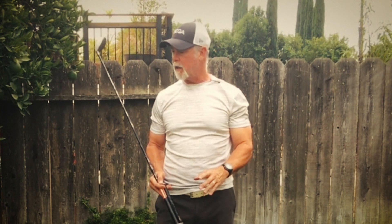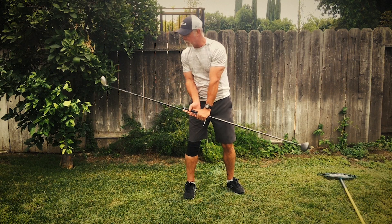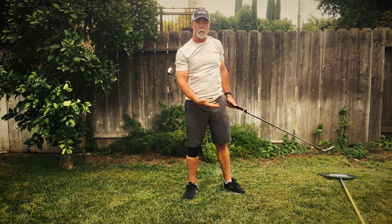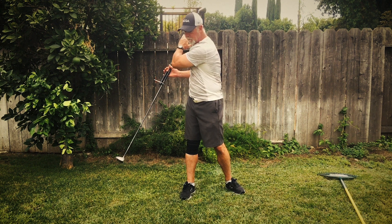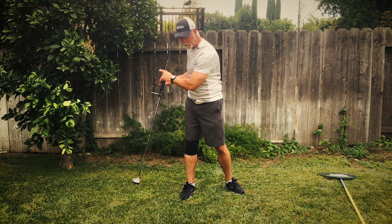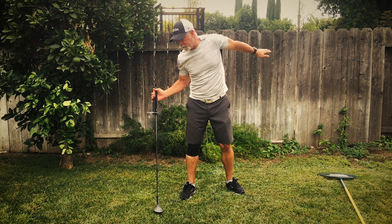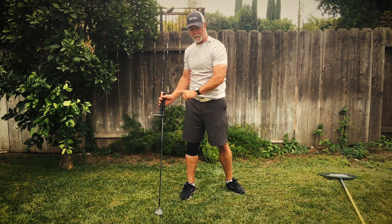Another thing I wanted to talk about today is that you should only think about swinging in one direction. What I mean by that is people tend to try to make their hands go down and then go up in an attempt to swing in a circle or in an arc. But you can't stop that from happening. So if you simply drive your hand downward, it goes up once it passes the bottom, and your intention is still down.